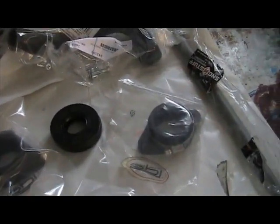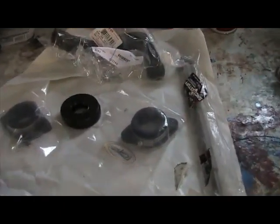Okay YouTube, so I got the sled in here, got the garage warmed up, answered some questions on YouTube, did some stuff there, and I got all my parts here.